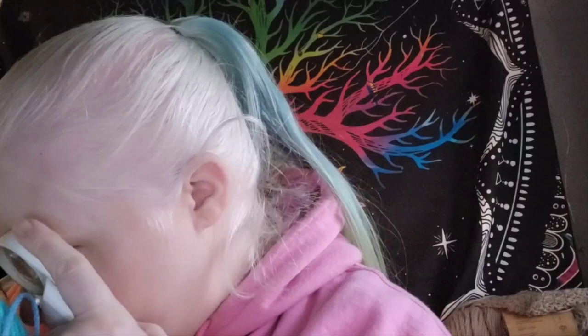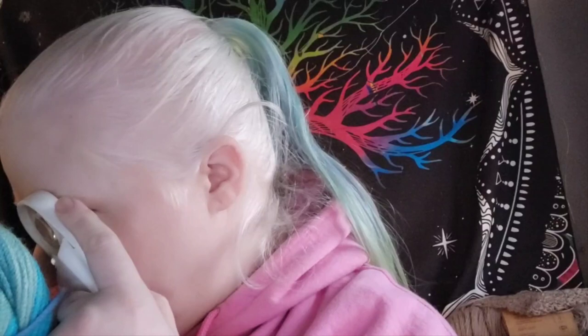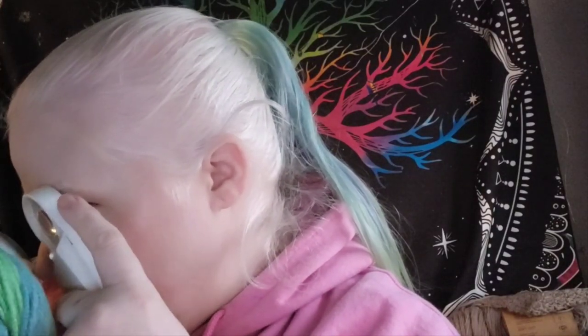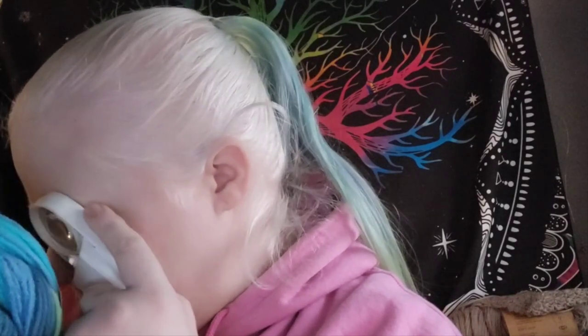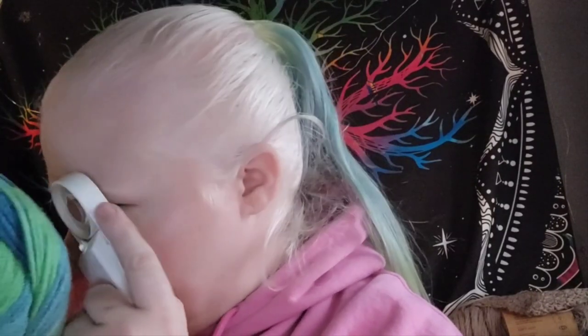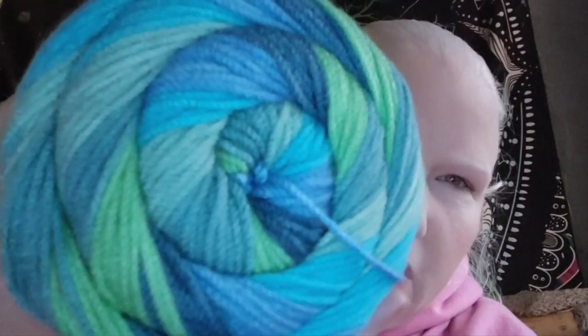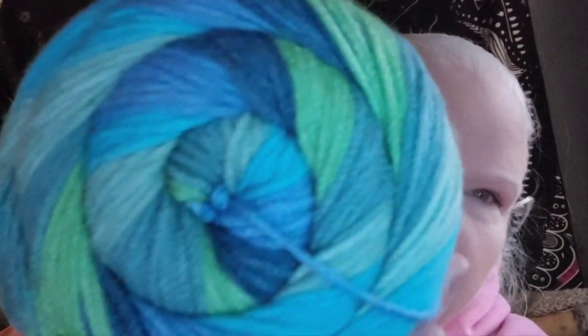The next one is Caron Cinnamon Swirl Cakes. These are 8 ounces or 227 grams, 407 yards or 372 meters, 100% acrylic, and 4 weight. These are made in Turkey. This colorway is Bay — different shades of blues and greens. Bay is a very appropriate name.